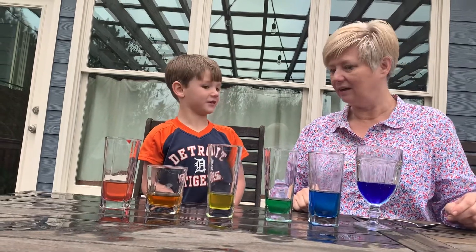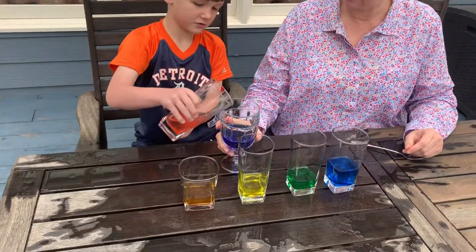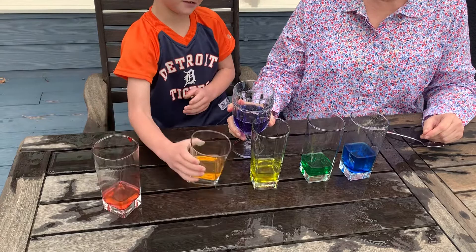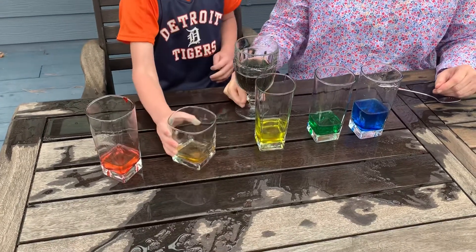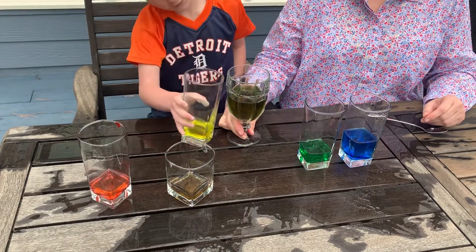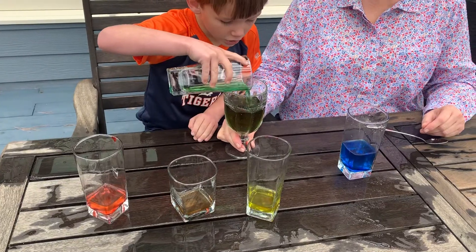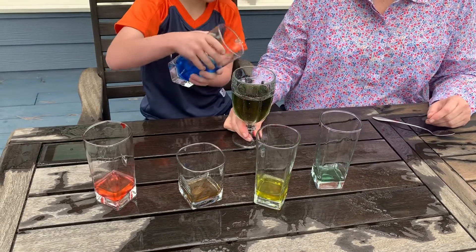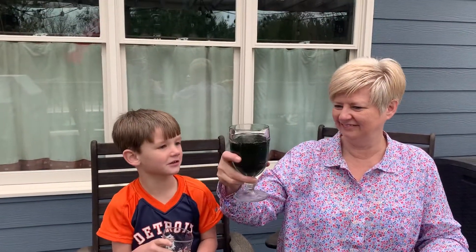Now let's put it all together. I think it's brown. Let's do it. I think it's brown. Alright, let's see if you're right. I think it's brown. Yeah, I think it's going to make brown. Is the rainbow all the colors? I think that's brown. I think you're right. Green and blue are the last colors. And the last one is blue. Looks like a sea color. It does look like the sea.